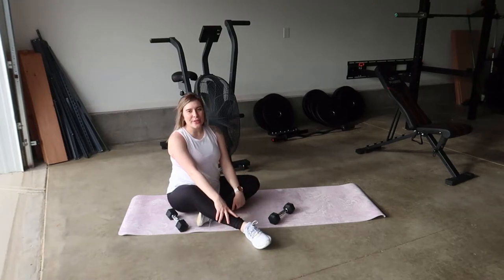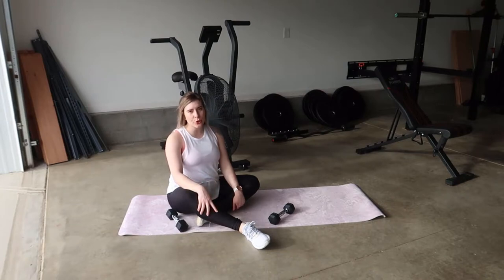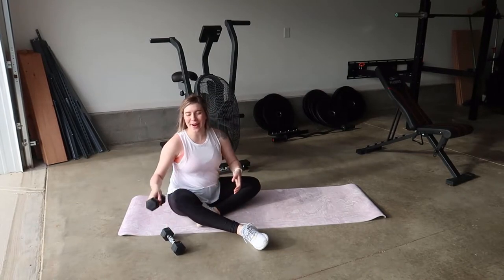Hi guys, welcome back to my YouTube channel. Today I'm going to be showing you how you can do a glute bridge to chest press.